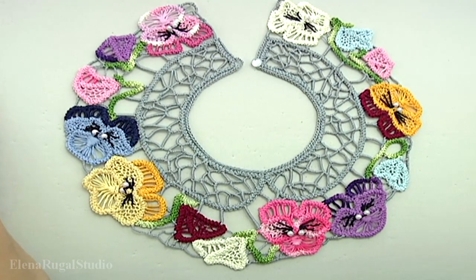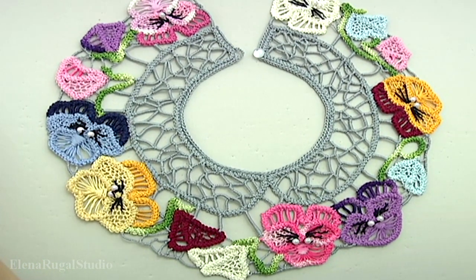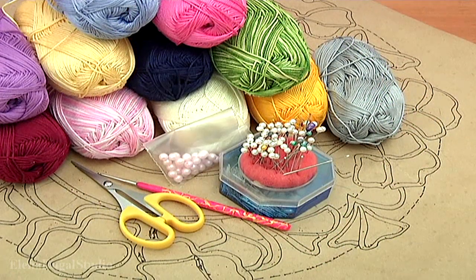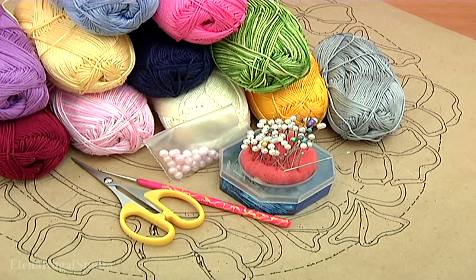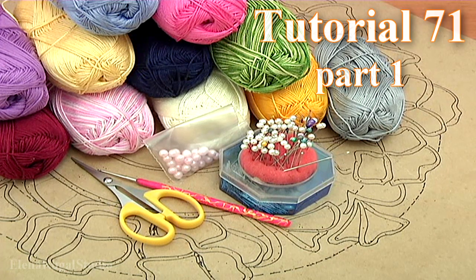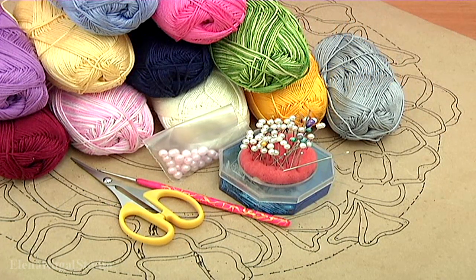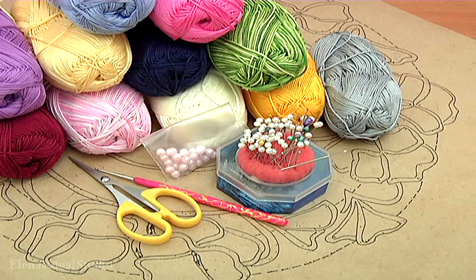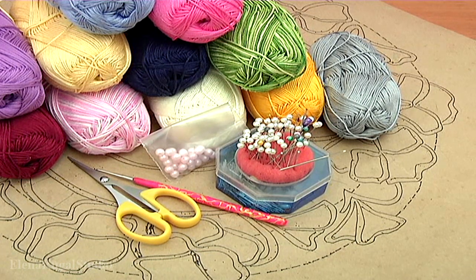In today's video tutorial I will show you how to make a colorful collar made in Romanian pointless technique. For work you need balls of yarn, mat, picture in real size, pins, sewing needle, crochet hook, beads and scissors.